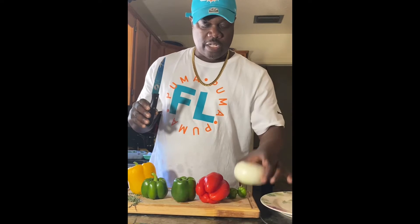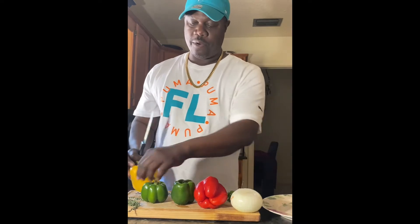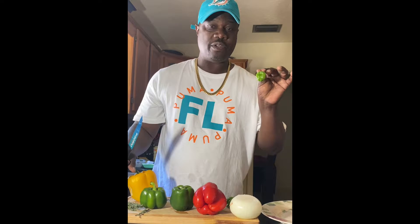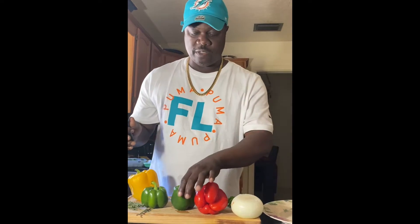So we're going to start cutting our vegetables up for the rasta pasta. We got a sweet Vidalia onion, red pepper, green pepper, yellow pepper, some thyme, and scotch bonnet. This is a very important step with the scotch bonnet that I need to tell you about — I'll tell you later in the video. So now let's start cutting the vegetables up.